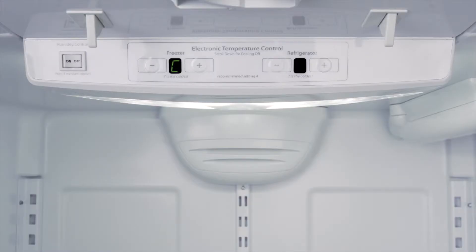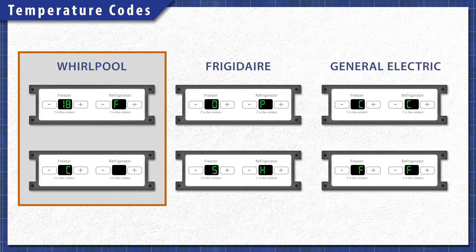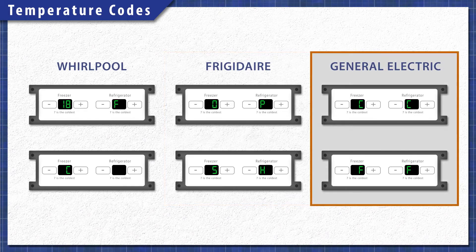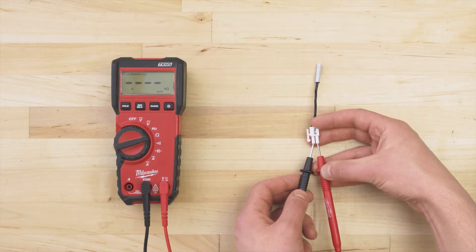In many cases you might also get a temperature sensor error code. In Whirlpool models this will likely be an 18F or a C code. Frigidaire models might show an OP or SH. General Electric models will display a CC or an FF code. In any case, it's best to test the sensor with a multimeter.